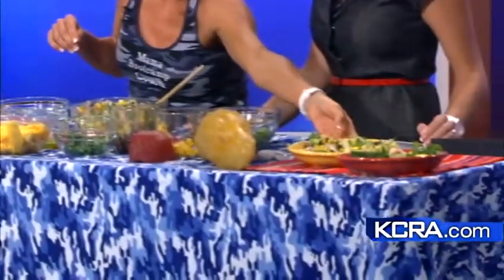You have your black beans for iron, your protein which comes from the beans and the shrimp, and the mangoes have vitamin C and vitamin A. The best part is that it's no-cook in your kitchen.